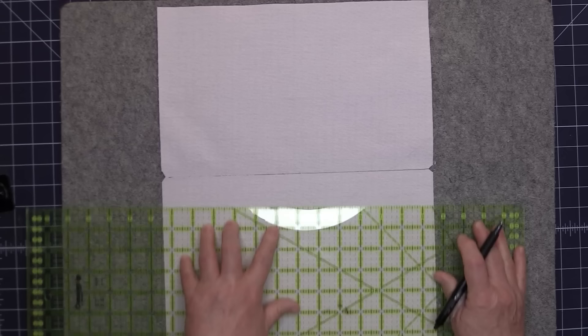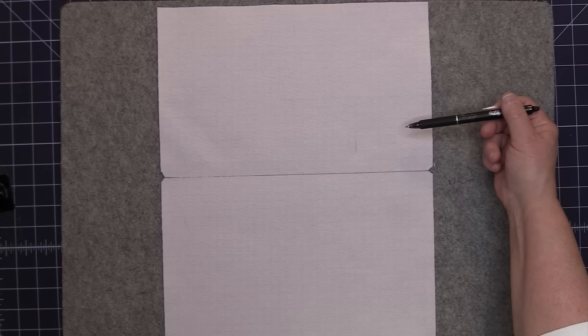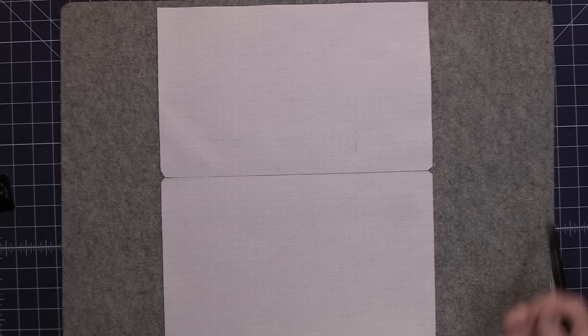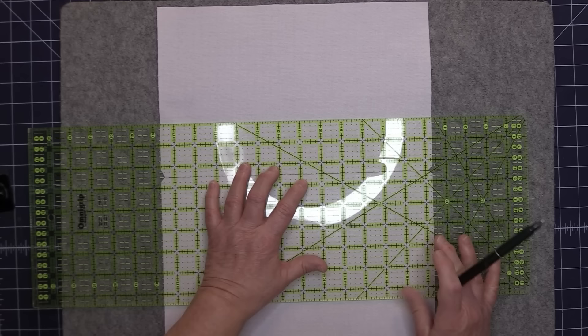Now we need to draw two more lines on the fabric, drawing those lines away from the center mark. One line will be drawn on this side of that center mark and the other on this side. The spacing is going to be one half the depth of your basket — my basket is 5 inches deep, so I'm going to draw a line that's 2.5 inches out from the center on each side of that center line. These two lines should be 5 inches apart.